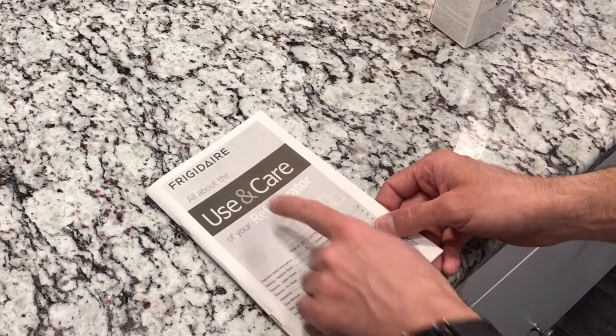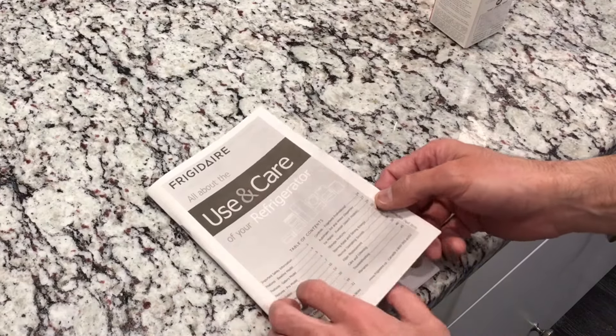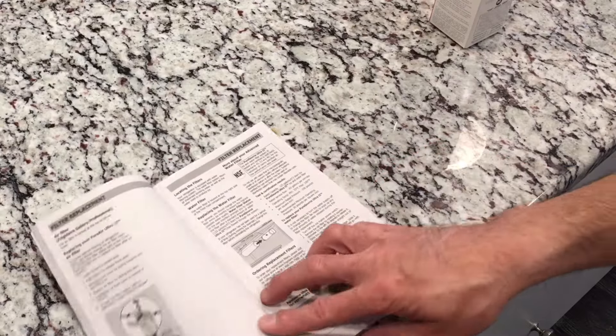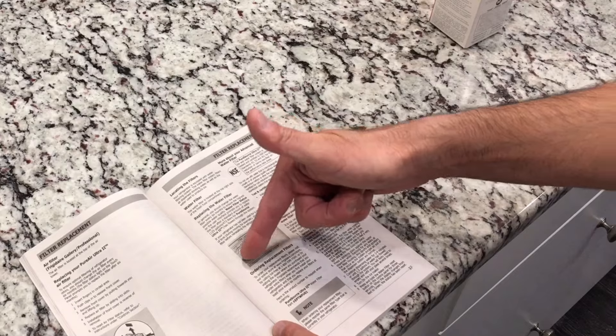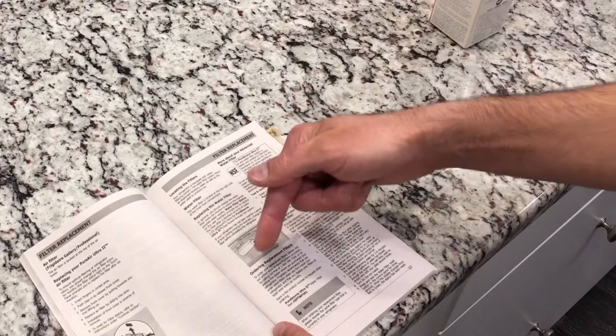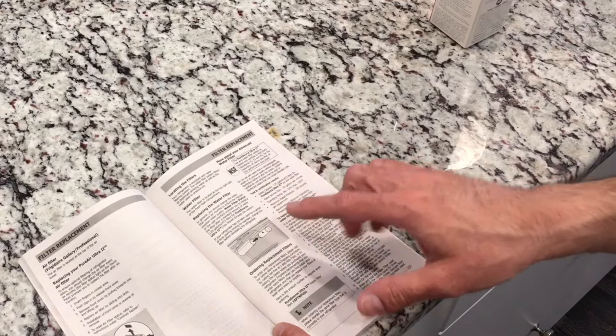For starters, you want to locate the manual that came with your refrigerator. In there, if you go to the filter replacement section, it will give you the information needed on reordering a replacement filter. It'll call out the part number and everything that you'll need to replace the filter on your appliance.